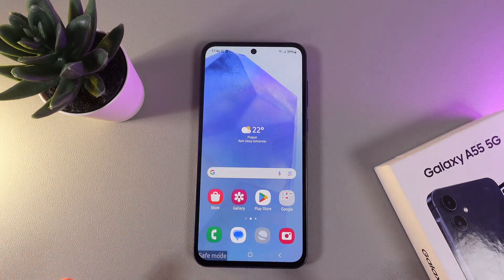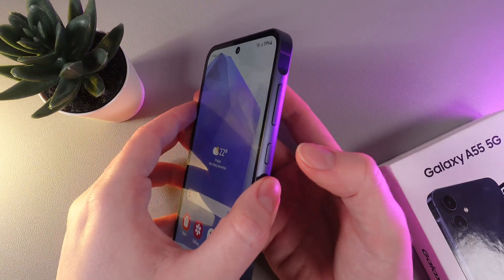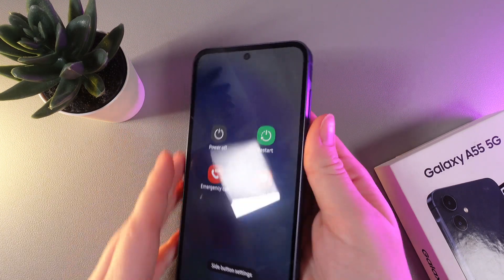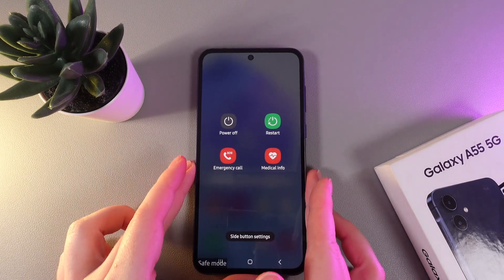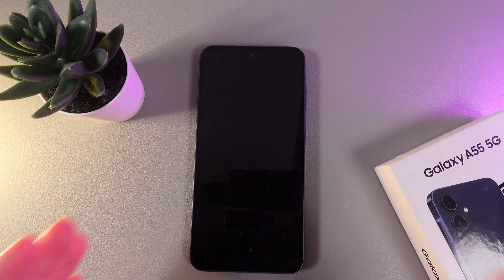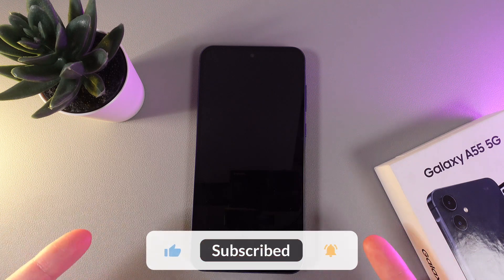And now the second question: how to exit the safe mode? For that, we would need to open the same power off menu by holding the side button and volume down button. And here, we would need to click on restart two times. After you restart, your phone will turn on in normal mode like before. And that was it for today.